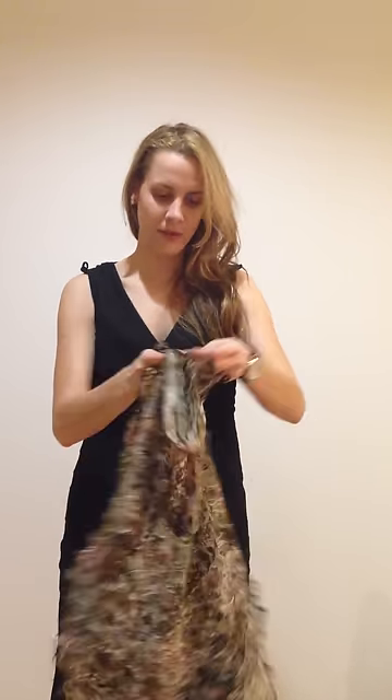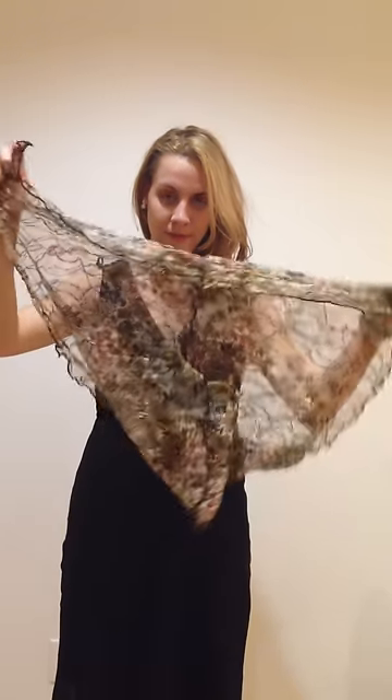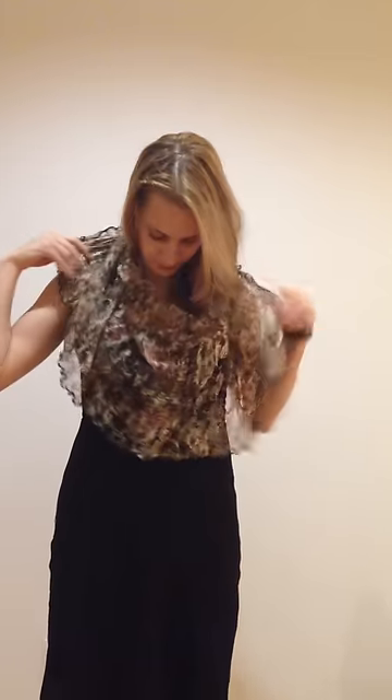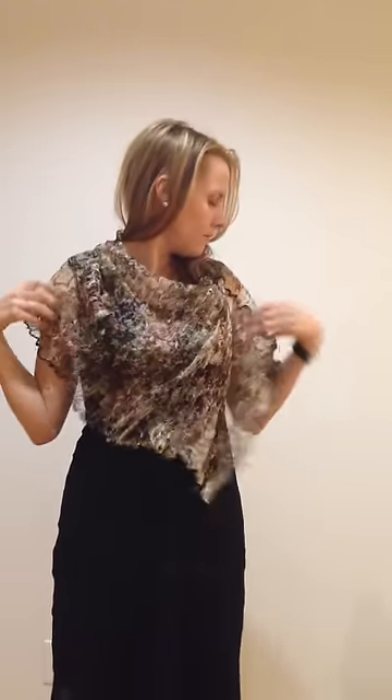Hi, I'm Melanie. This is how you wear a jean scandal cowl neck scarf. You find the seam and you align it with your shoulder after you put your head through the loop. Then you just pull it forward in front, and there you go.